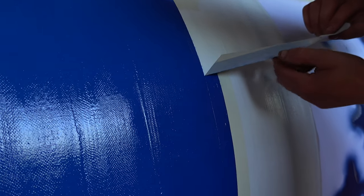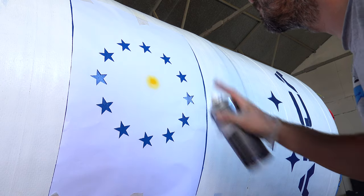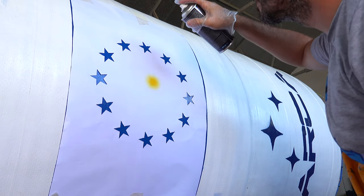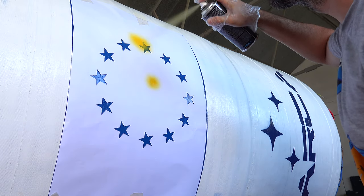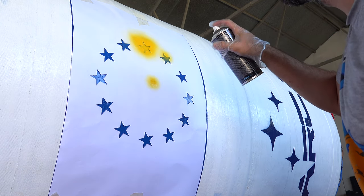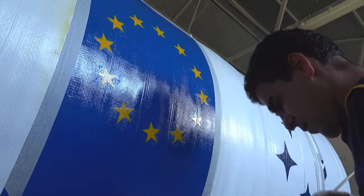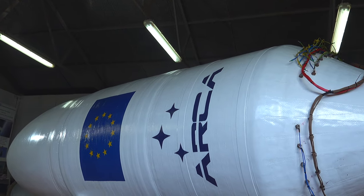Now that's the important part. This is pretty much the end result, and can't wait to have this shipped to the launch site in very short time.